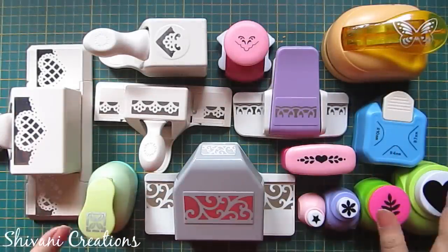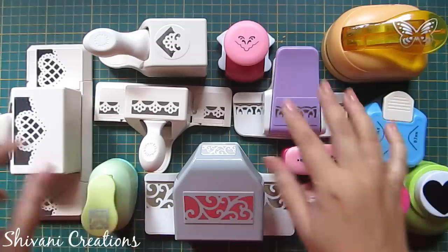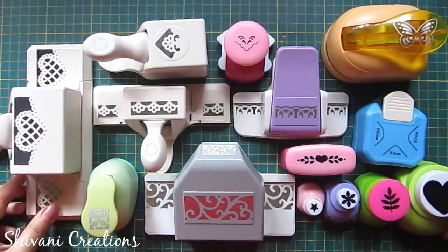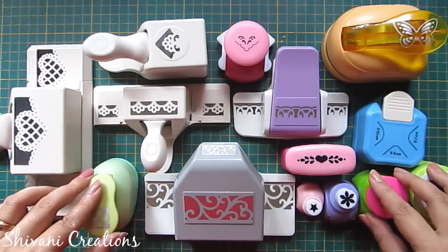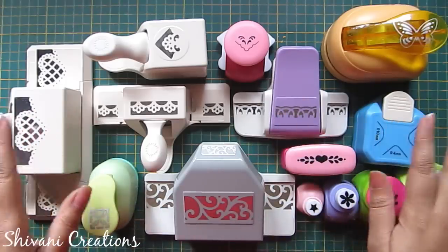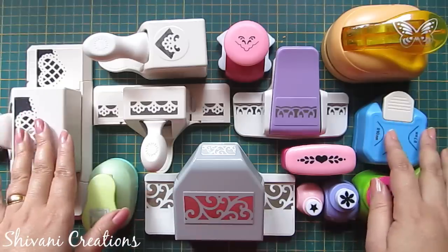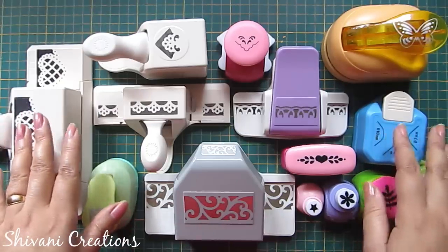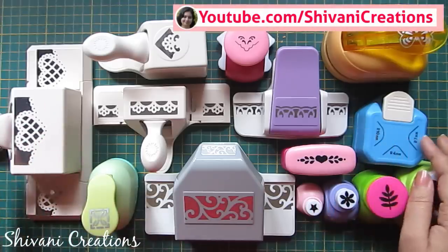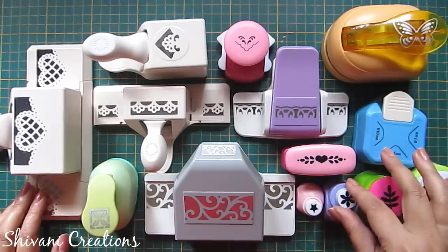All the punches in different varieties I have tried to show you today. I have some more punches other than these, but all the basic concept behind these punches are the same. I hope I have cleared the doubts regarding the punches, and if you have any extra questions you can ask me freely in the comment section. Hope you enjoyed my video — please subscribe to my channel for more interesting videos and click on the bell icon for the latest updates. Thanks for watching, see you next time, bye!